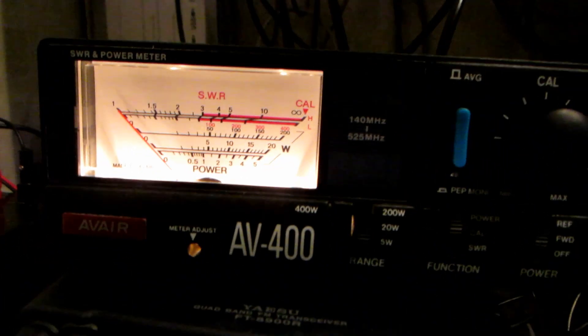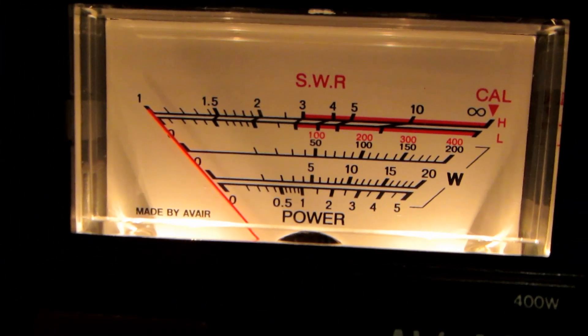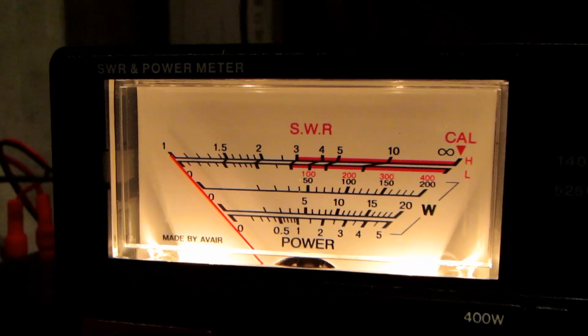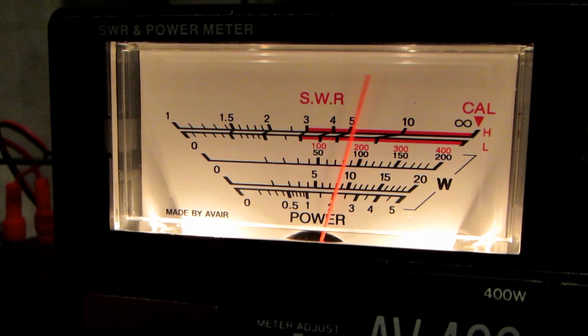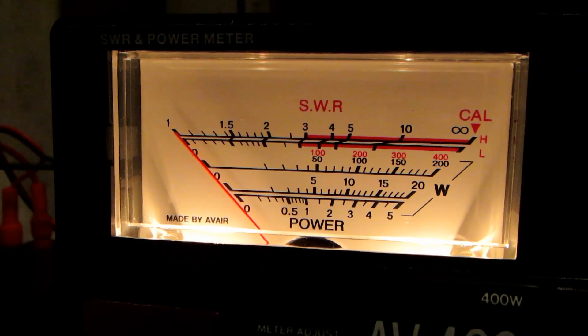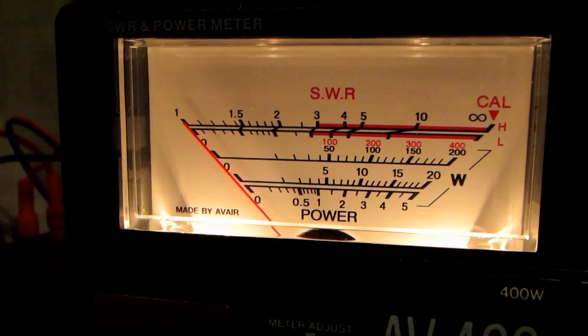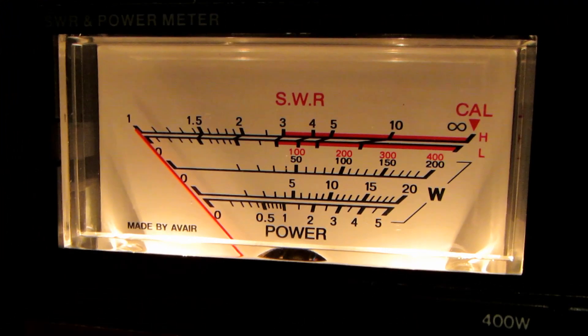We've got the little antenna that comes supplied with the radio hooked up to the SWR meter here. We've got it reading off the lowest scale, the five watt scale. This is on UHF, plugged into the standard antenna - we're just getting shy of three watts, about 2.8 watts. That's a bit more than the UV-82 actually, which is slightly less on UHF. If I change over on the radio to two meters, we should get the full five watts there.